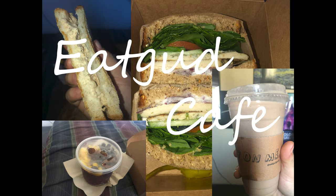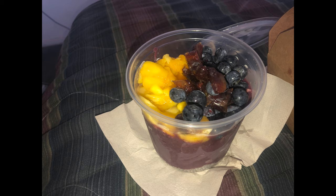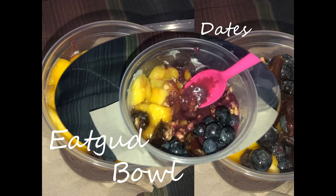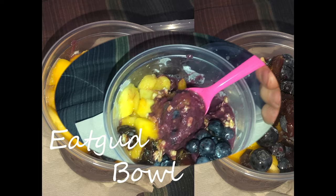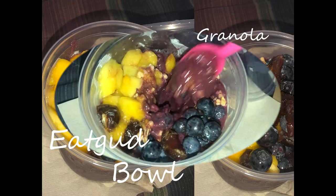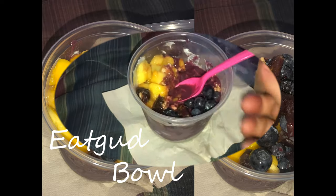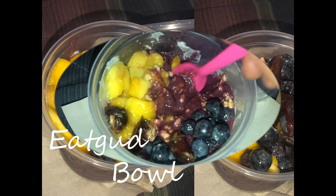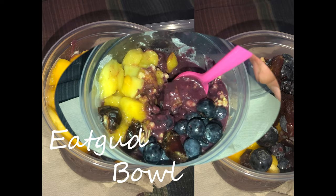We're going to do this açaí bowl — their standard, I guess their most popular bowl — which is the mango blueberry. It's got dates, honey, the açaí, granola. Quite simple, pretty plain. You can add more stuff if you want; they have a different variety of ingredients and toppings you can add on.